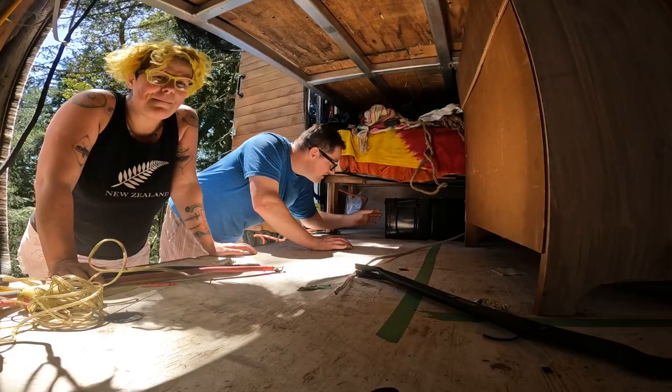What are we doing today? Batteries and electrical! Baby's getting power.